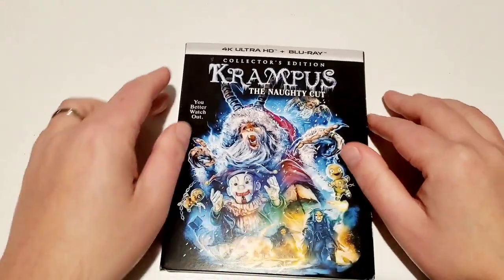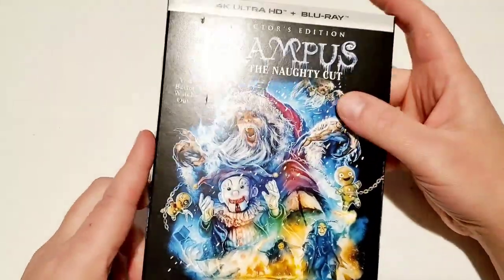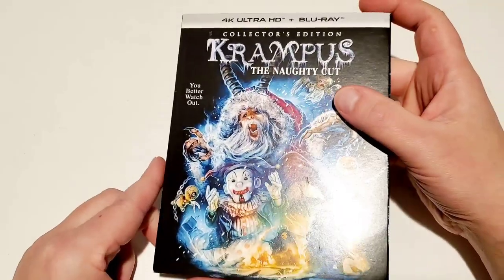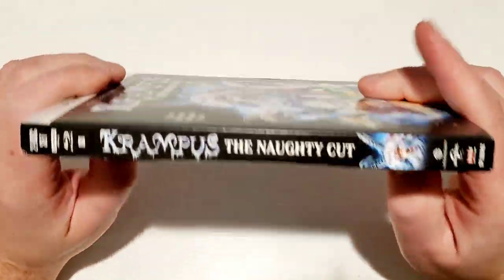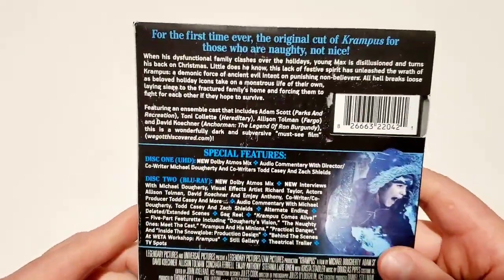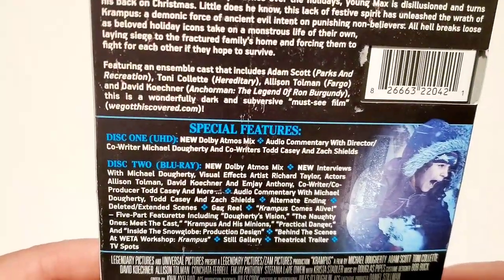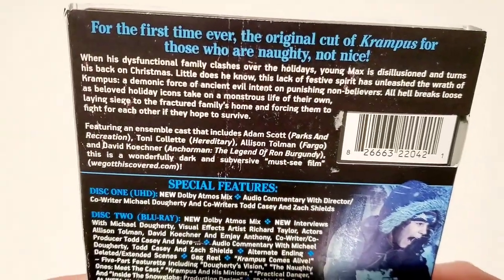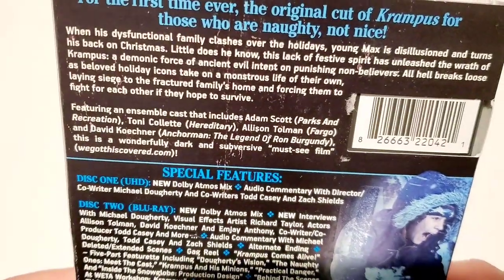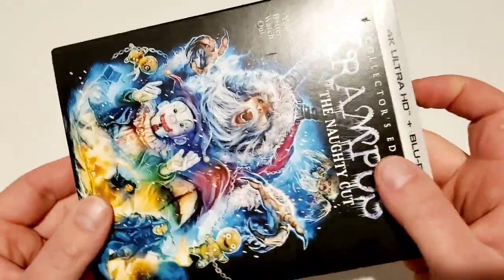Moving on to the Krampus 4K — I don't know if I'll get around to watching this before Christmas, but I'm glad to have it in the collection. This is the new Scream Factory 4K release. Really cool artwork here. Showing the spine and the reverse — I like the blue fonts. You get a 4K disc and a Blu-ray disc in this one. This is the 'Naughty Cut' edition. You've got the synopsis and casting list up there.